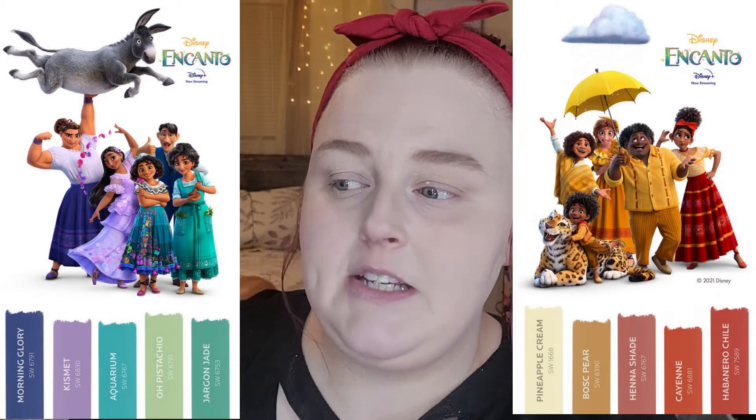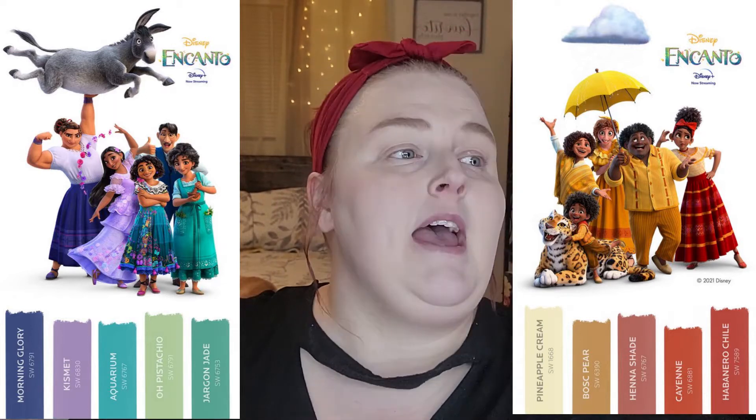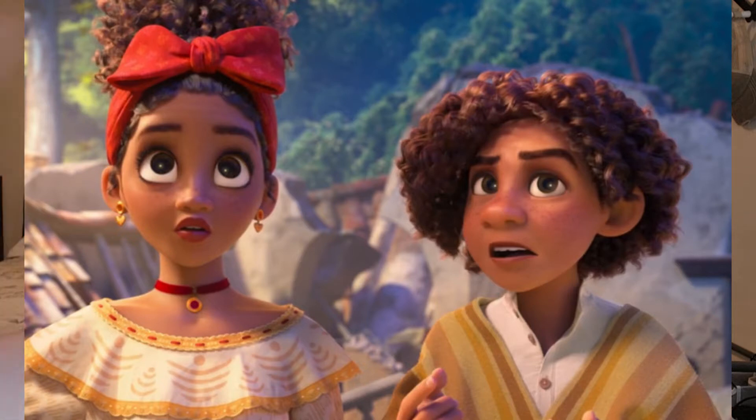I was looking on Pinterest and found these two color palettes from the movie. Peppa's family is all in one color scheme and Juliette's family in another, and Bruno in the middle is in his green. I found the one for Peppa's family and really gravitated toward it because Dolores is one of my favorite characters — I think she's hilarious. I'd love to see her whole side of the family get more screen time. Also her vocals were slapping on We Don't Talk About Bruno. So I decided to go with their color palette.